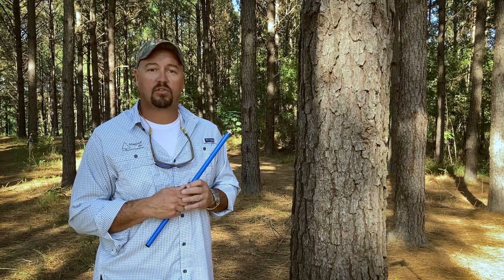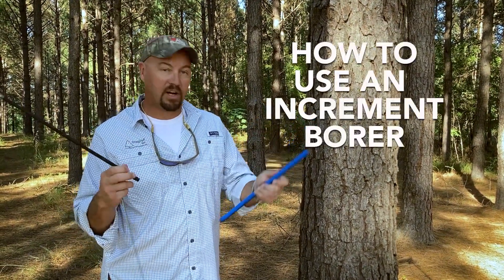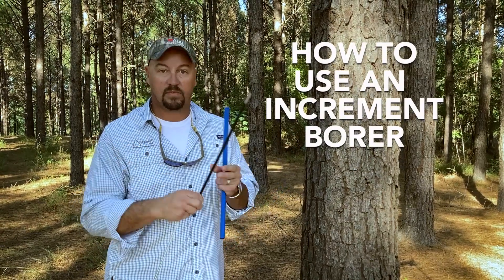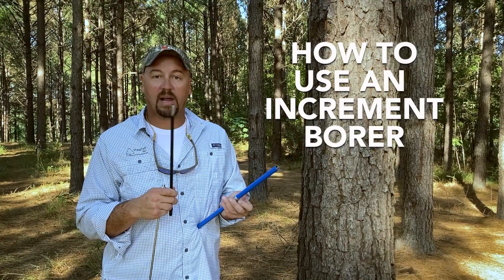We've got a couple of different sizes of bores and a couple of different thread patterns. But I want to right now just kind of walk you through taking a basic sample with an increment borer. This is the bit, this is the extractor, this is the handle. As you saw, everything was packed up in a nice little package.